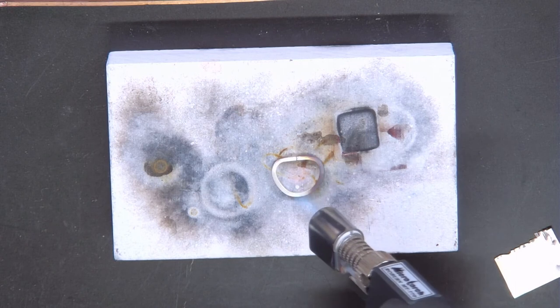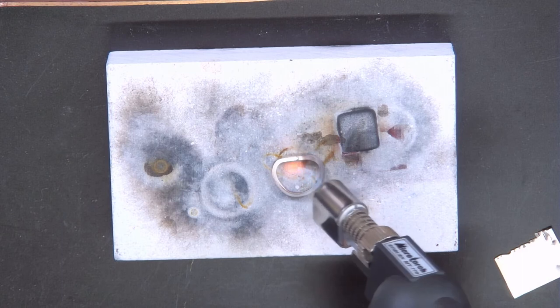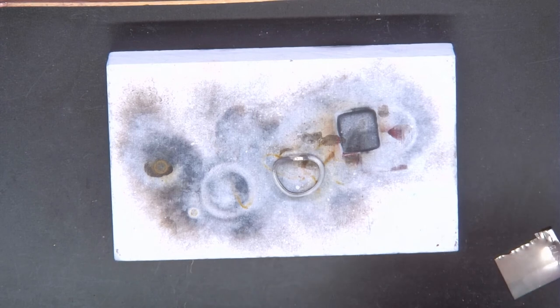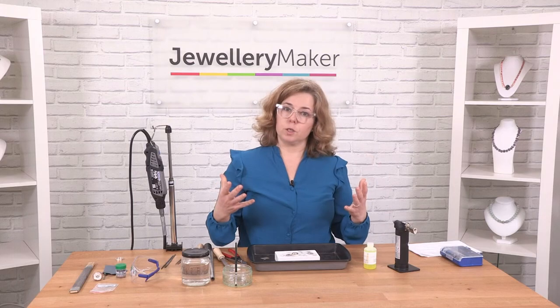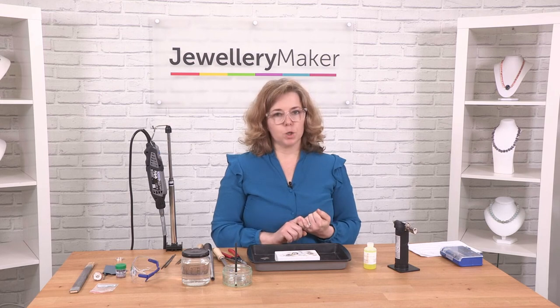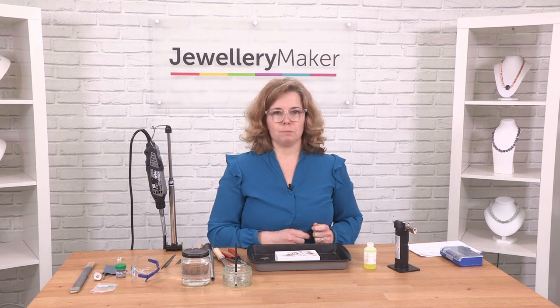It goes through different stages of colour, and when you start to see a bright orange glow — there you go — take your heat away once it's flowed nice and neatly. Make sure you switch your torch off, and then you can continue to do whatever it is you need to do. Don't touch that with your hands because it's going to be pretty hot. You can either quench it in some water or put it on a steel block to let it cool before you start forming and shaping it.